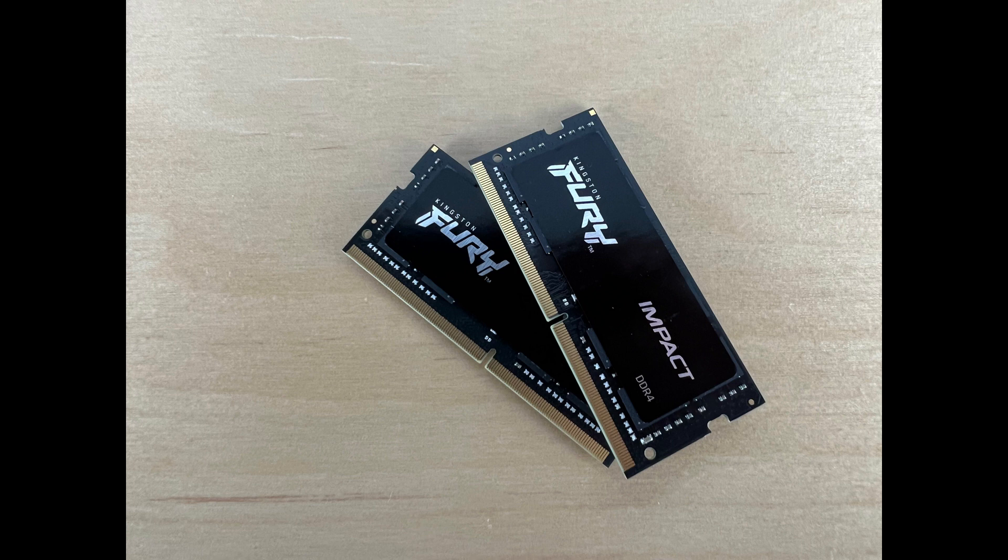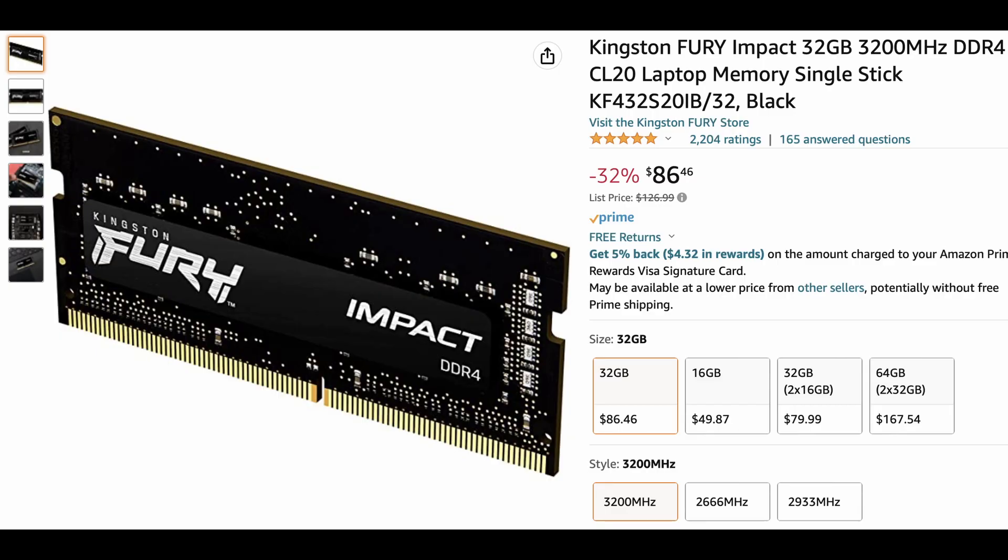Now that we've established a baseline with the stock memory, I'd like to bring in the overclocked memory I purchased from Amazon — this is the Kingston Fury Impact DDR4. I purchased the 32 gigabyte times two for a total of 64 gigabytes. I don't think everybody should go out and buy the 64 gigabyte package — that might be overkill. I run a lot of virtual machines so I need the extra RAM, but I think 16 to 32 gigabytes is a sweet spot for a memory upgrade. Consider what you're doing with your computer and purchase accordingly.